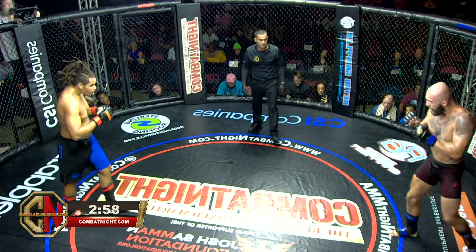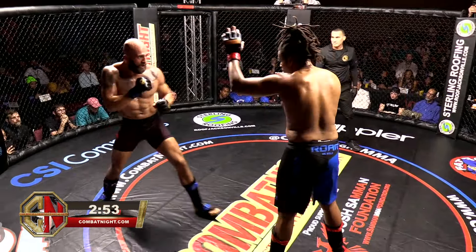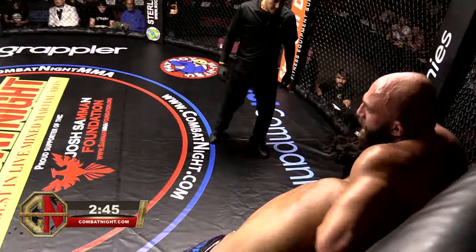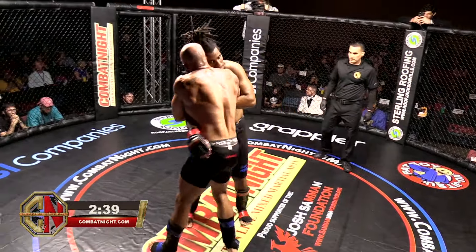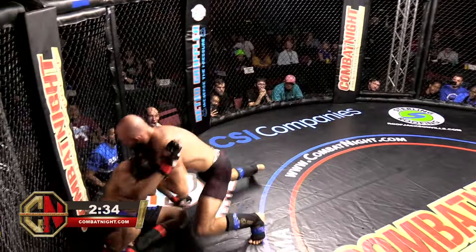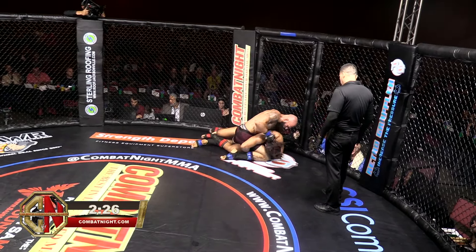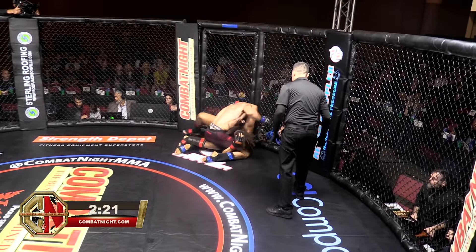Third and final round. Kanan did really well with the range last time; I think he needs to find that again and keep his range. He closes the distance with those punches and allows Shanoi to grab him again. Shanoi doing a great job using the cage. And Kanan, like an animal, right on top — he's in a great position to start punching.